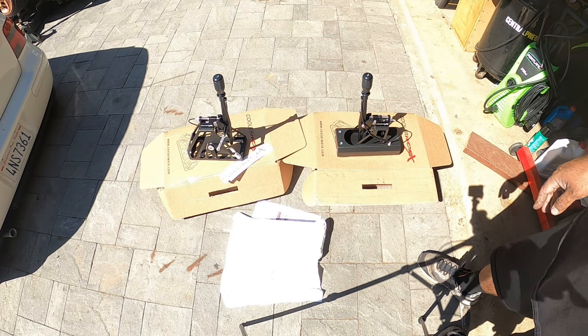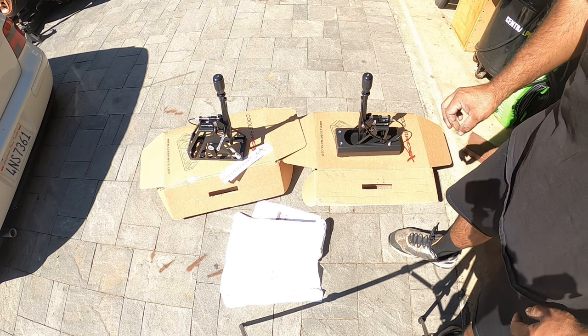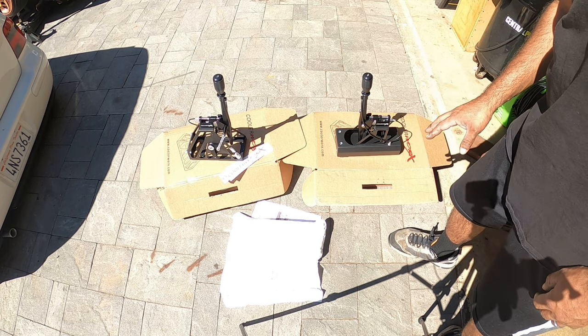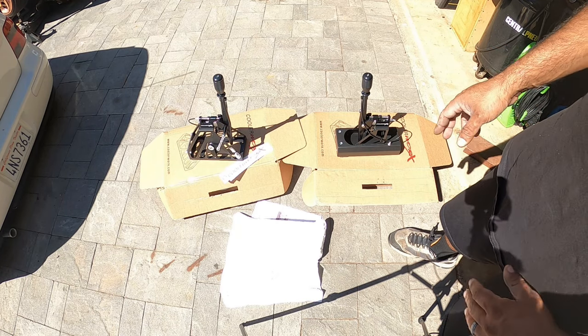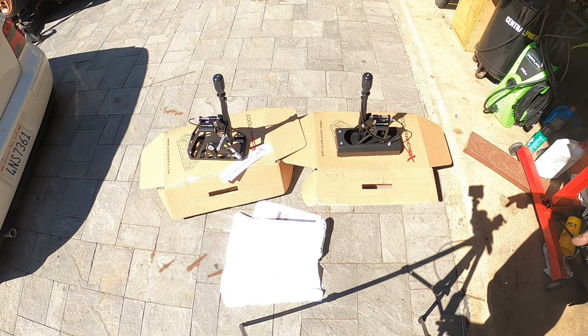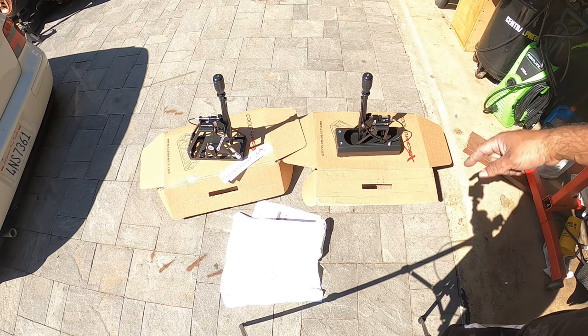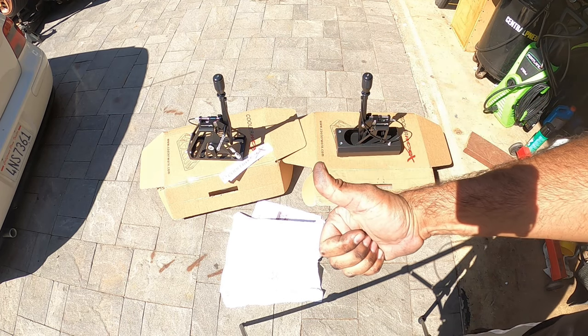I'm impressed with the machine work on this — a lot of stuff looks and feels very, very precision. So I'm stoked. Thanks again for watching. Peace out and have a wonderful day. This is Peachel's Garage saying: we're gonna break, we're gonna fix, and we're gonna repeat. Peace out everyone, and have a wonderful day.